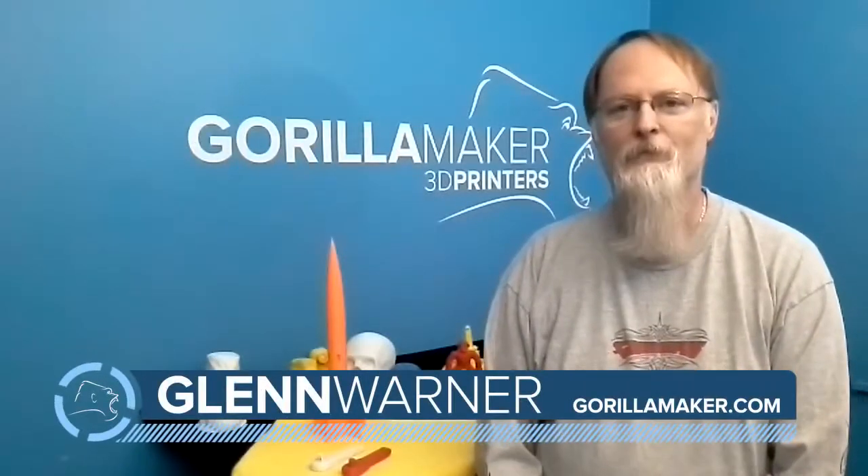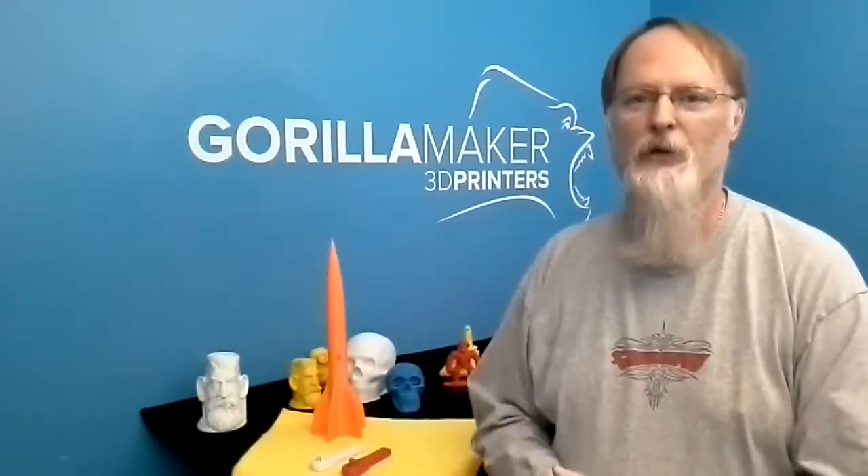Glenn Warner, GorillaMaker.com. Outer space, NASA, spaceships. These are awesome times we live in.